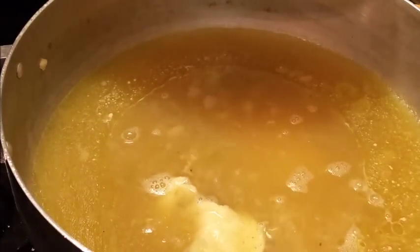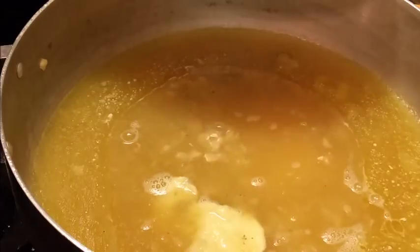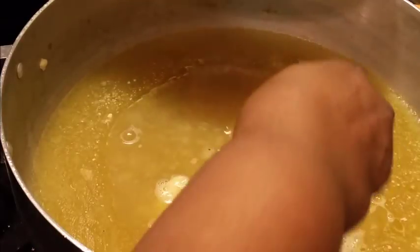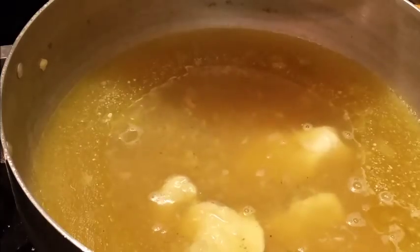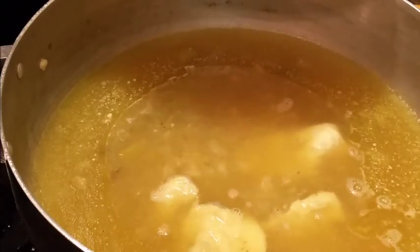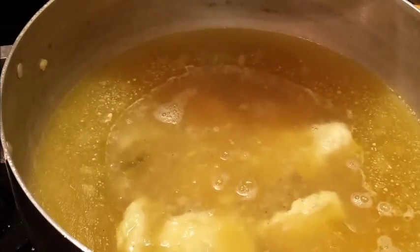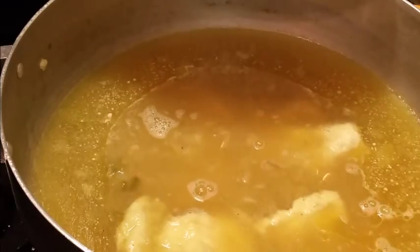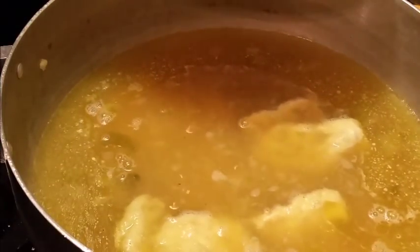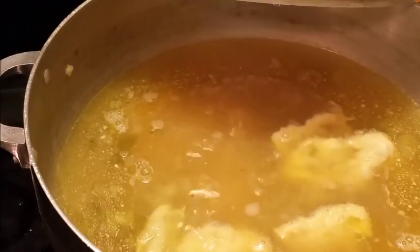Dumplings are so simple to make; they just take a lot of time. You've got to cook your chicken, and some people even make theirs like biscuits — I've never tried that way but they look so good. These are the old-fashioned ones — the old-fashioned dumplings.